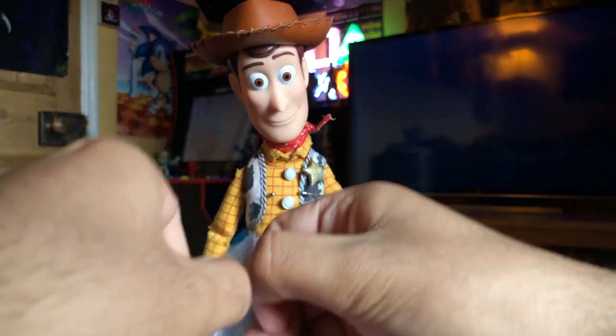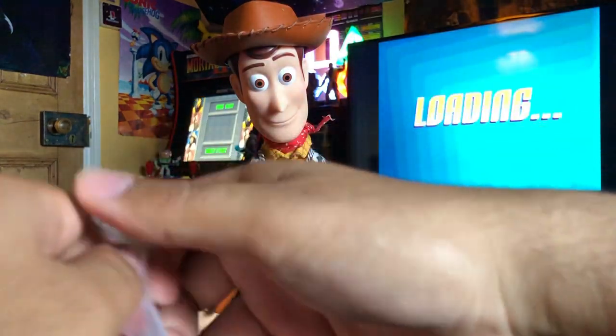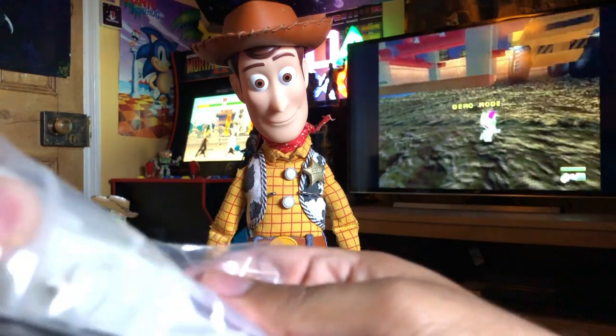So I'm going to be opening this and I'm going to install this pull string in this Woody. And then we're going to switch it to the strumming guitar Woody. This is sort of a big massive shout out to Levine Child.